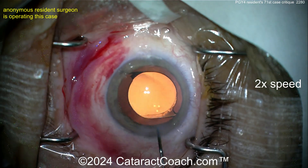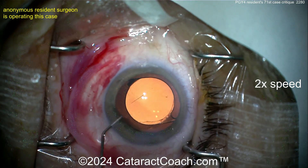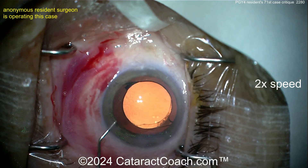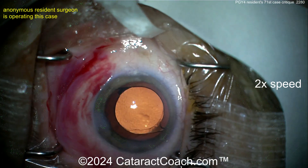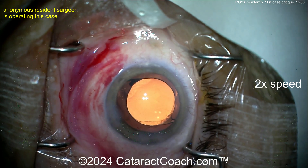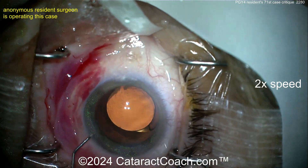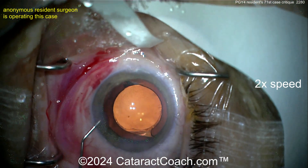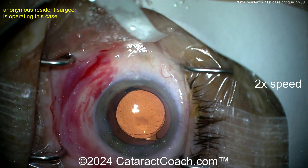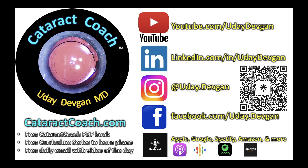The patient will do beautifully, but for future improvement: work on the rhexis size, keep the eye in primary position, graduate fully to stop-and-chop, and avoid subconjunctival hemorrhage. Looks like a finger tonometer to check pressure — make sure that's reasonable. Great case overall! Leave a comment below to help this young doctor out, and check out the podcast every week.